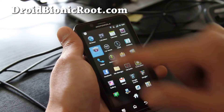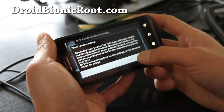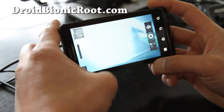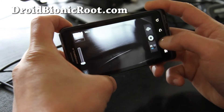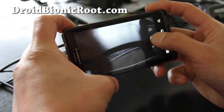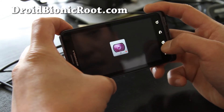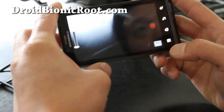Actually, we can go through that real quick. Okay, so that's the AOSP camera. It's kind of cool. Not too bad, pretty fast. Let's go look at the camcorder.